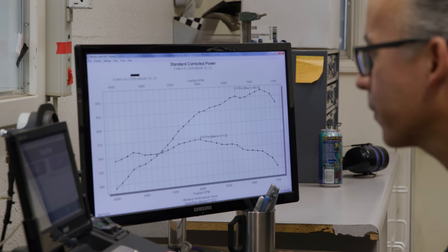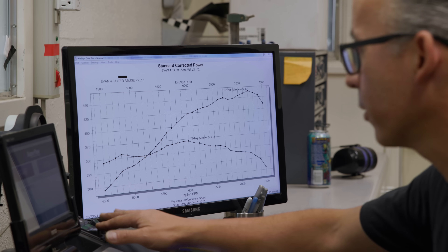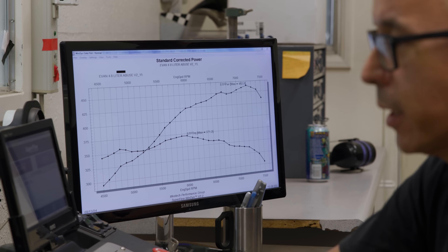The shop vac was a bust — tried and failed. So we're going to fill it up with E85 and see if the alcohol and its cooling effect helps pick up any power, since the shop vac definitely does not.